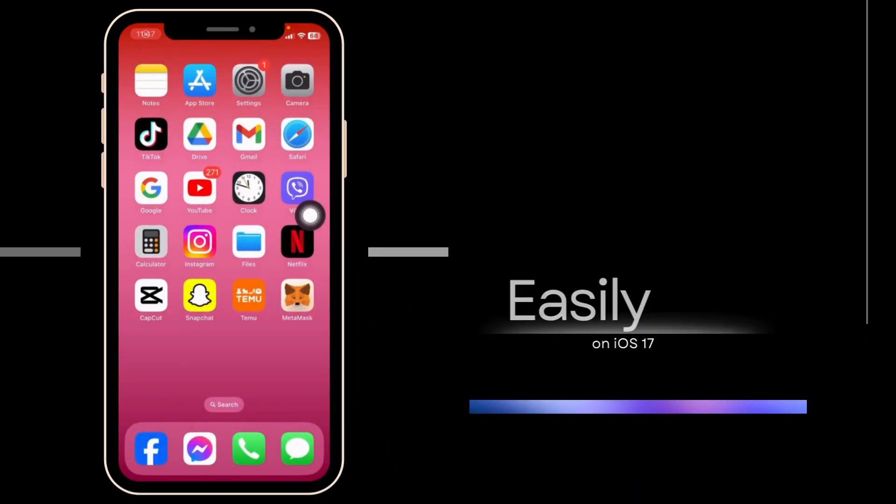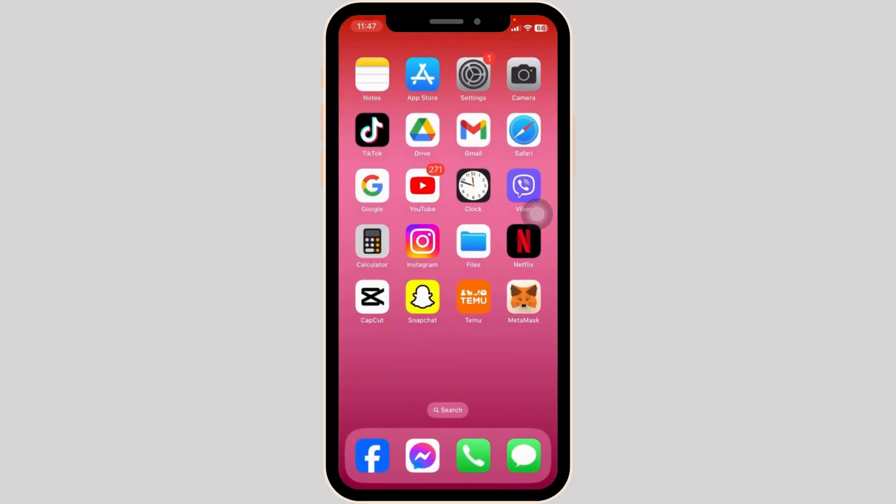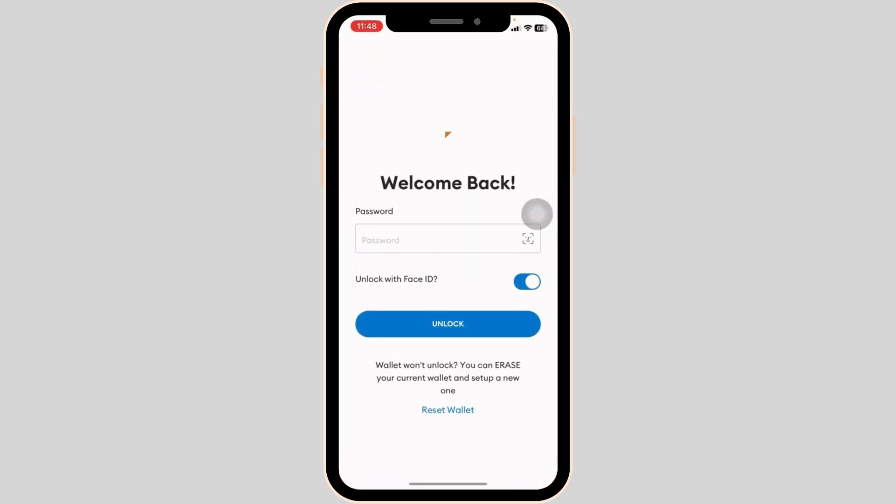How to buy Ethereum on MetaMask Wallet? Let's get started. Launch your MetaMask app. Make sure you have already logged into your account.